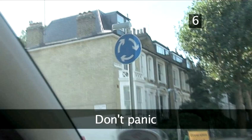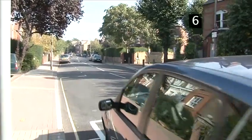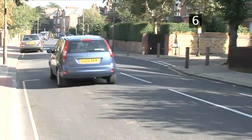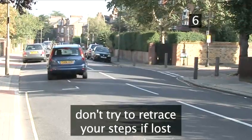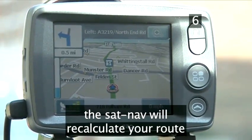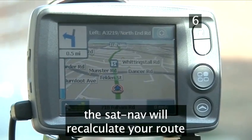Don't panic about a wrong turn. With a SatNav you are never lost, because it always knows exactly where you are. If you make a wrong turn, don't try to retrace your steps. Your SatNav will sense you've gone the wrong way and recalculate your route to get you back on track.